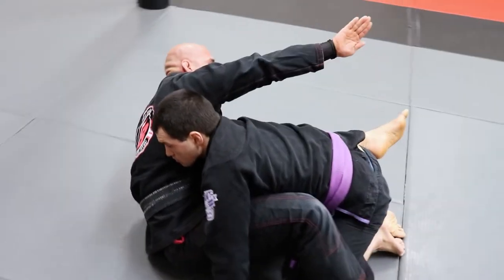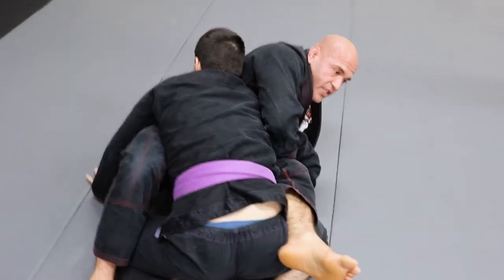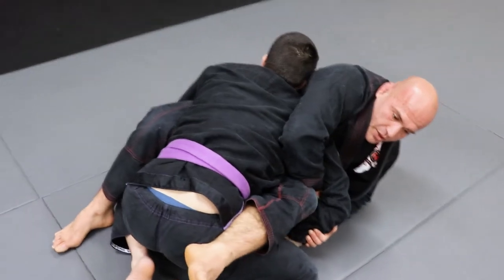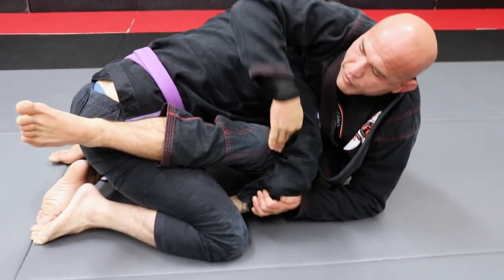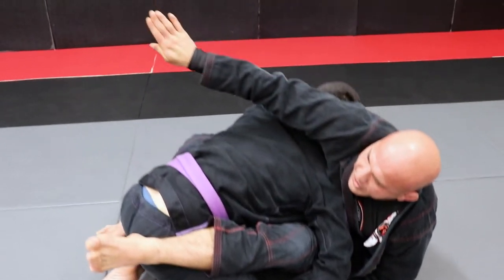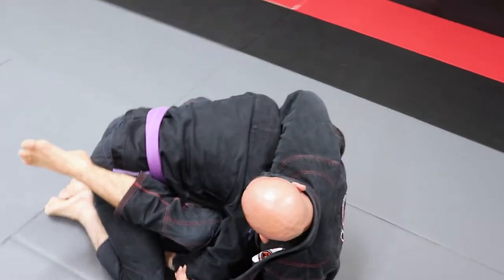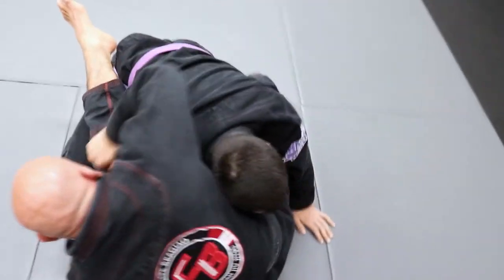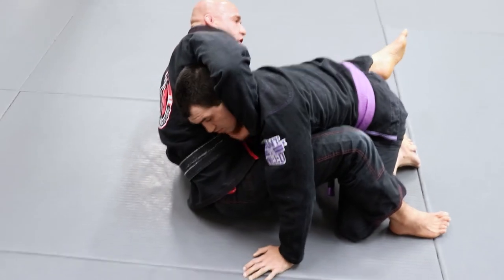Now my right hand — look what I'm gonna do. I'm gonna let it go of the wrist. I'm still holding his wrist with my left hand. I don't wanna show him I'm going for the attack. So I'm gonna bring this hand all the way around and cup his chin.